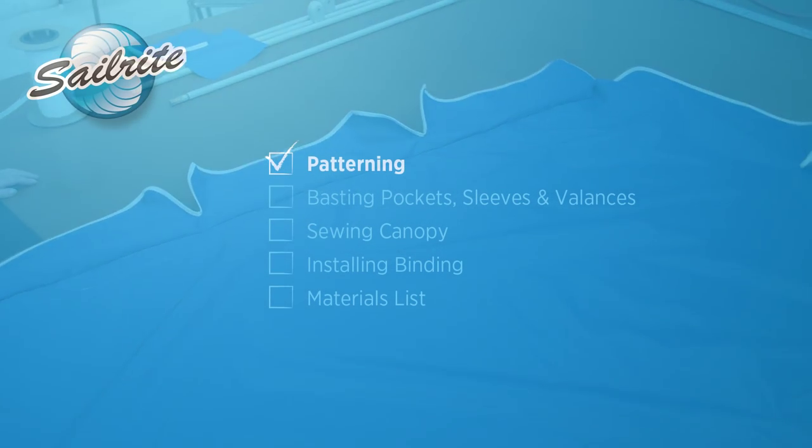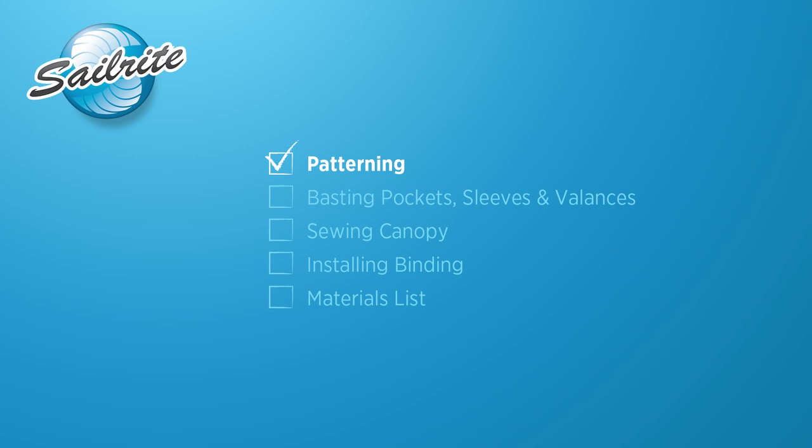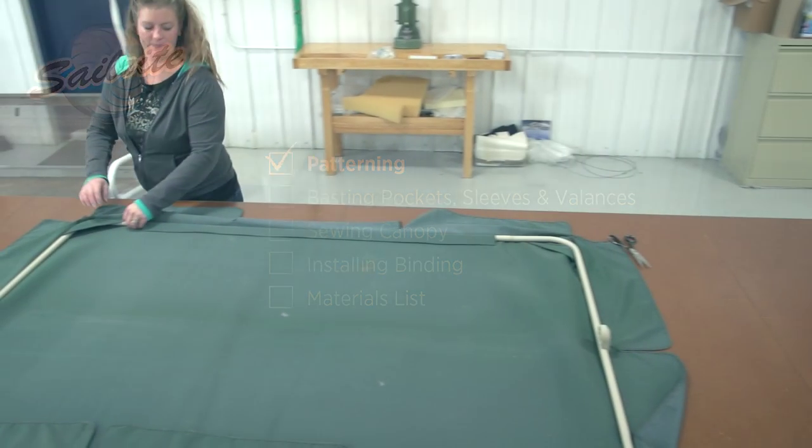Angela from the Sailrite Loft is going to show you how to make an outdoor swing top canopy. Let's get started.